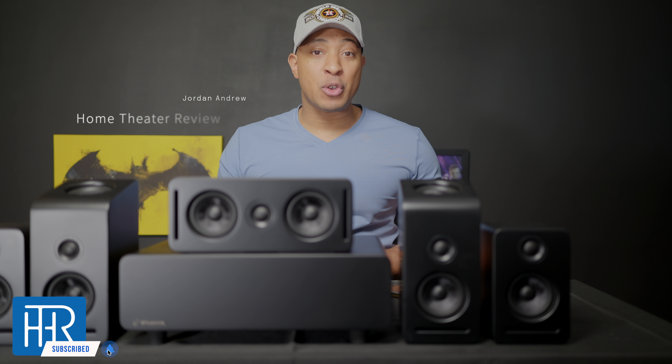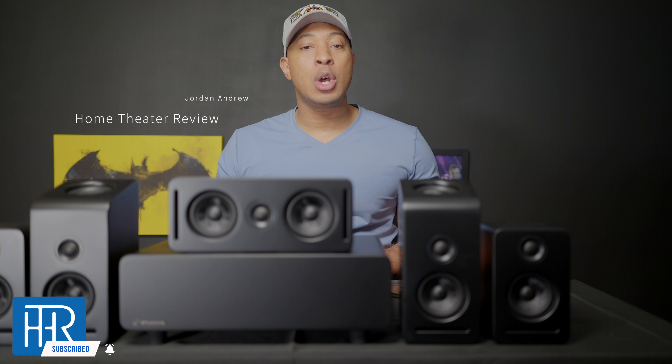Welcome back to Home Theater Review. I'm your host Jordan Andrew and today I'm going to be reviewing the Platin 5.1.2 Wysa SoundSend wireless speaker system.